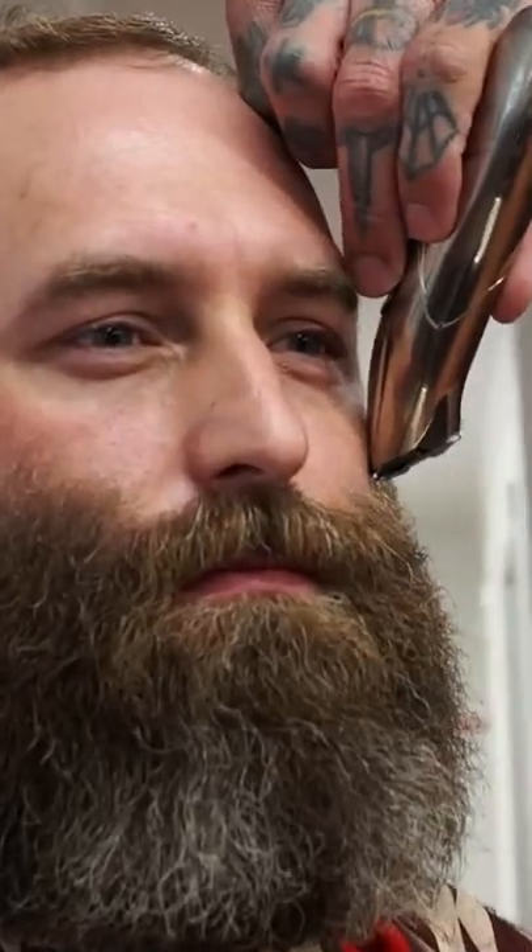He's on his way to a wedding. We're going to get him cleaned up. He's got this great beard. We're going to slim it, do a little bit of fading here in the sideburn area. And we're going to try to keep as much length here as we can.